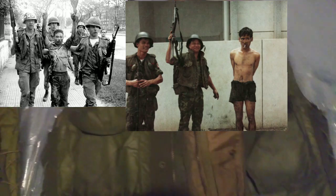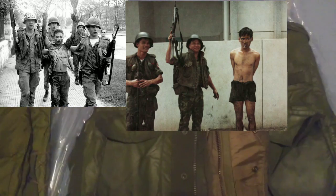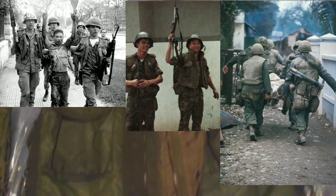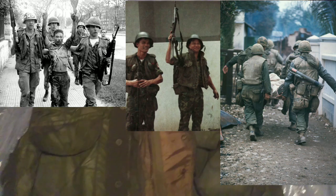It also has shoulder epaulets, though I never really seen anybody use them from the footage and pictures I saw. This saw action for a little bit in Korea, and then in Vietnam it did see plenty of action — from the Army and the Army of the Republic of Vietnam, the South Vietnamese military. Very little use from the Marines; they mostly used their M55s, their own flak vests.